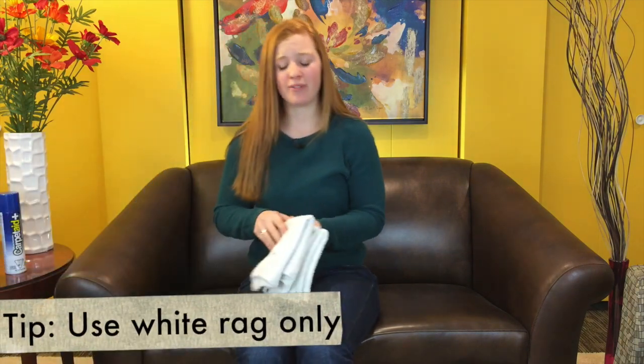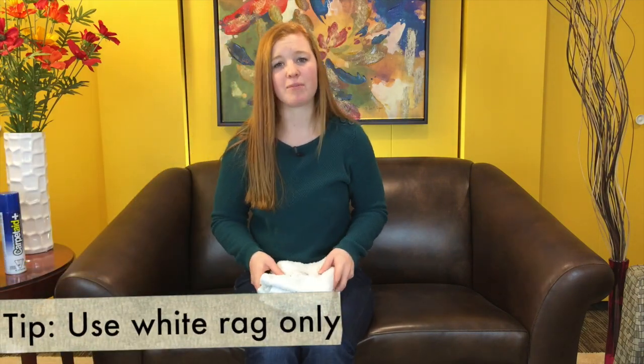Hi, welcome to Life is Clean. I'm Tracy and today we're going to be talking about removing red wine stains from your carpet. First things first, you want to have a white rag. You don't want to have any other color rag because then you risk the potential of your rag bleeding into the carpet. So you only want to have a white rag similar to the one that I have in my hand right now.